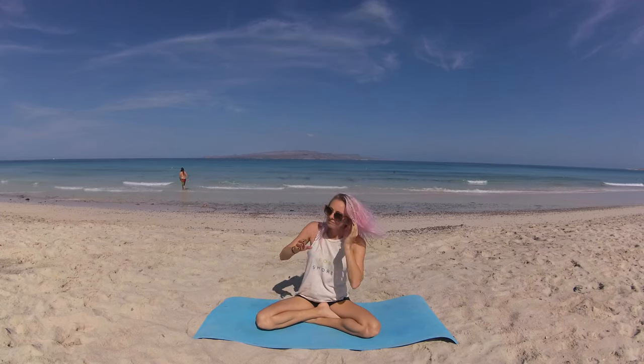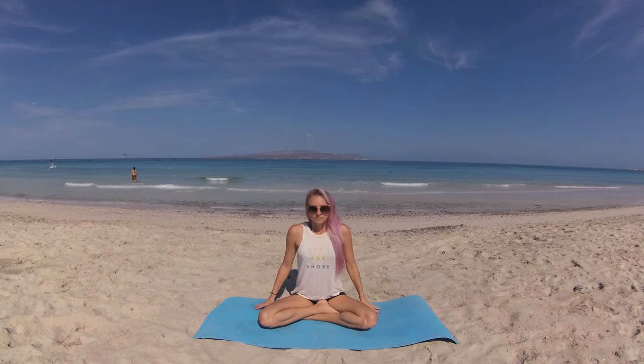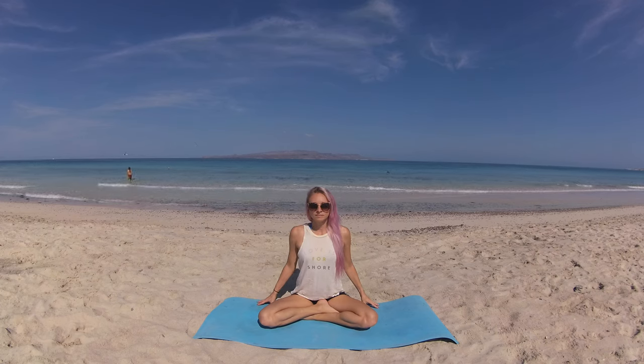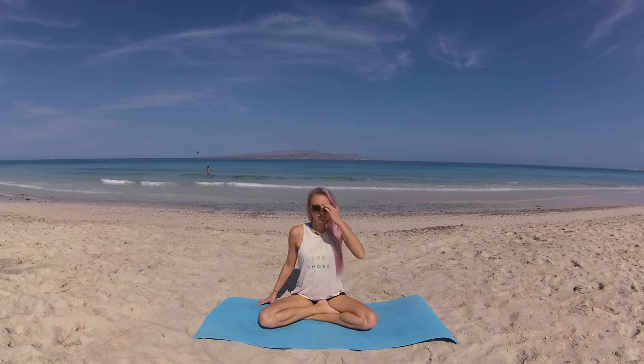Find your comfortable cross-legged seated position, sitting up nice and tall, your eyes gently closed. Begin to draw your attention to the flow of your breath, becoming attuned to your inhalations and your exhalations — in and out, breath flowing with ease. Take this moment to set an intention to explore grace through the flow of our practice, in whatever way that means to you.